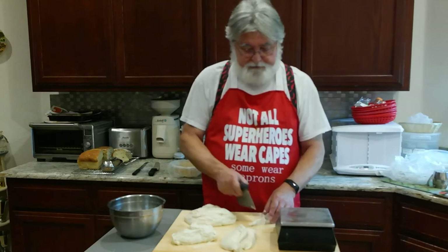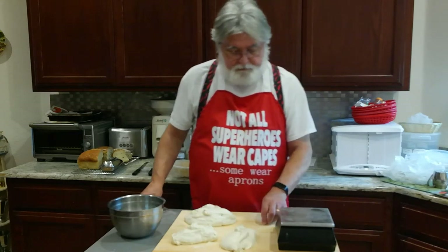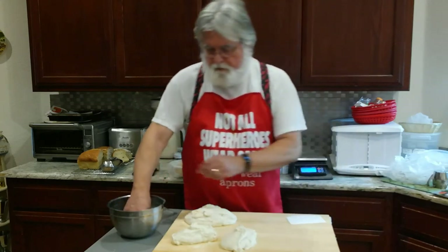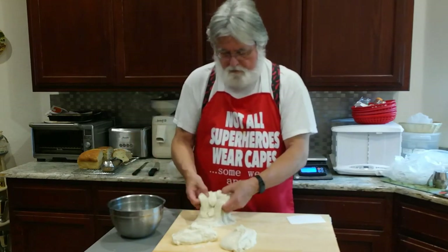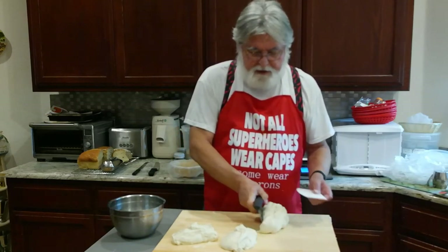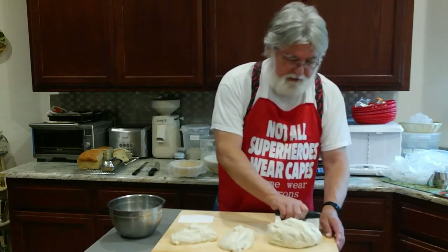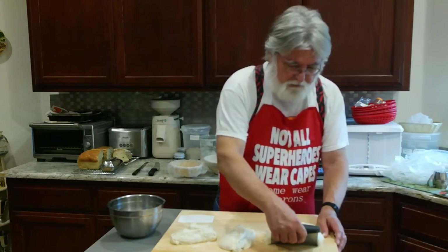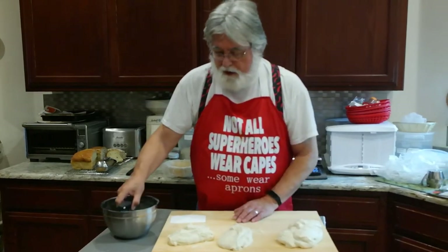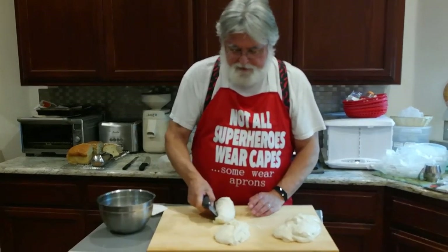25 grams over — not too bad. We'll just divide it evenly. I'm using the tension of the wood and the scraper to pre-shape the dough into a blob. I'm going in at around a 45-degree angle — having a somewhat wet scraper helps.